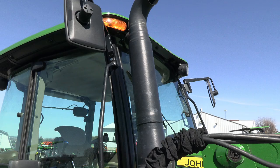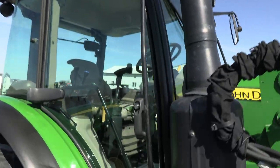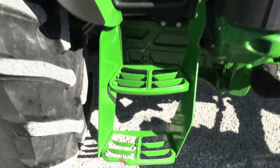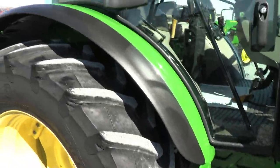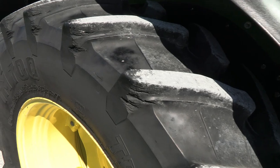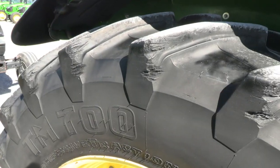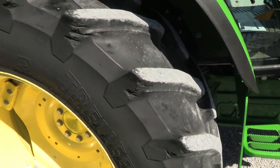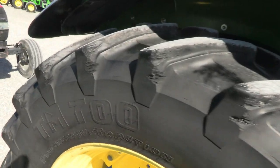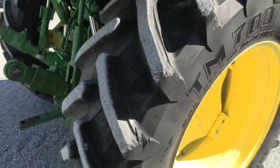Quarter post exhaust. It does have mirrors on both sides of the cab and doors on both sides of the cab. There's a little bit of damage to this step — very minor. It's got the rear fender extensions on it. You can see on the tires where somebody probably turned just a little too short. It certainly doesn't hurt the integrity of the tire, but it does hurt the looks of it a little bit.